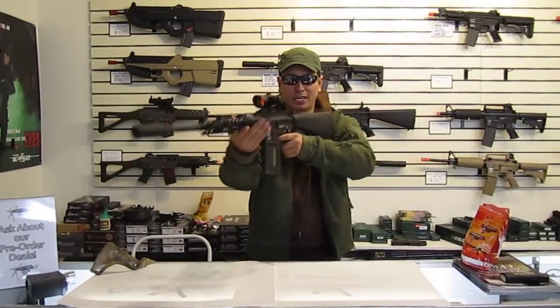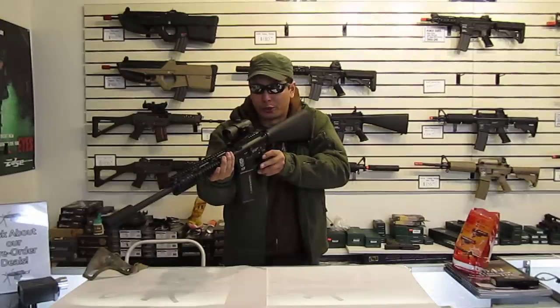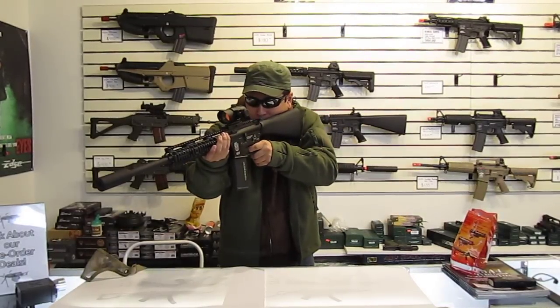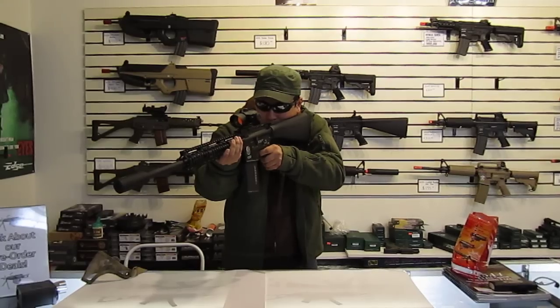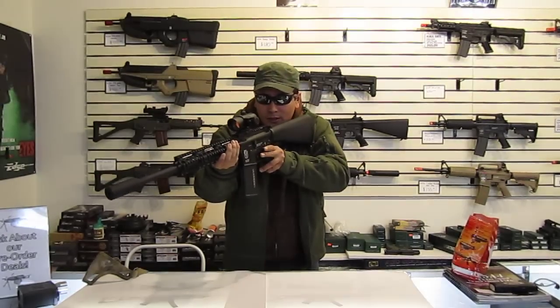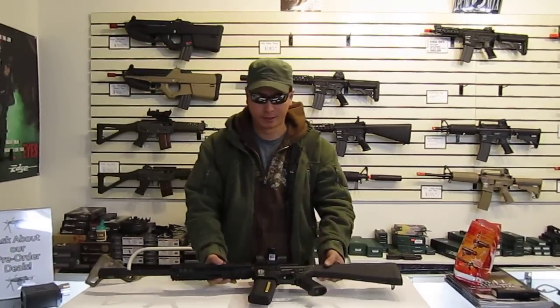So I'll give you a fire test and that should do it. Sounds pretty crisp. Good trigger pull. There you go — hope you're happy with it, bud. Okay, thank you.